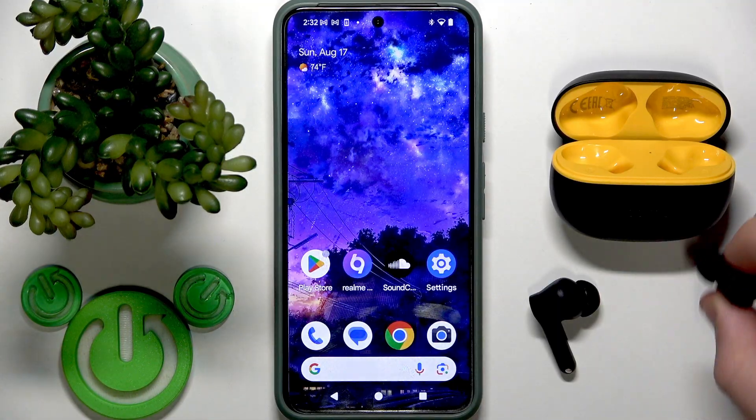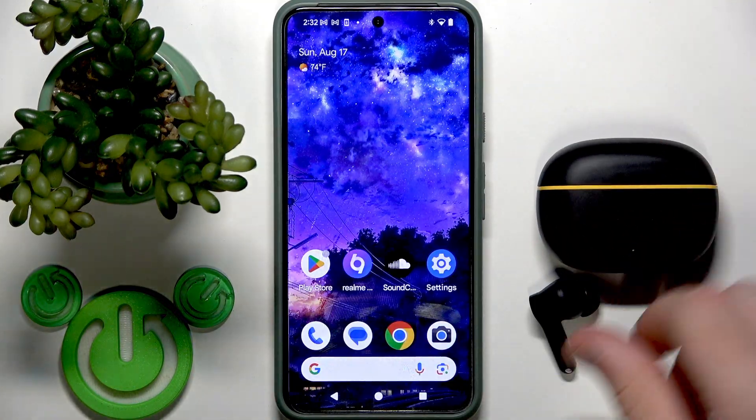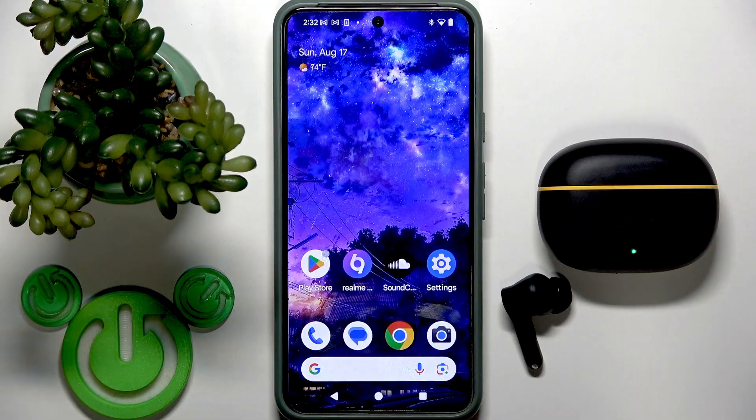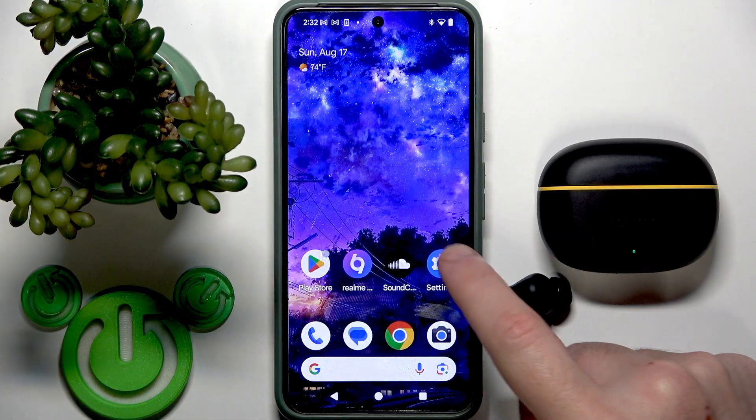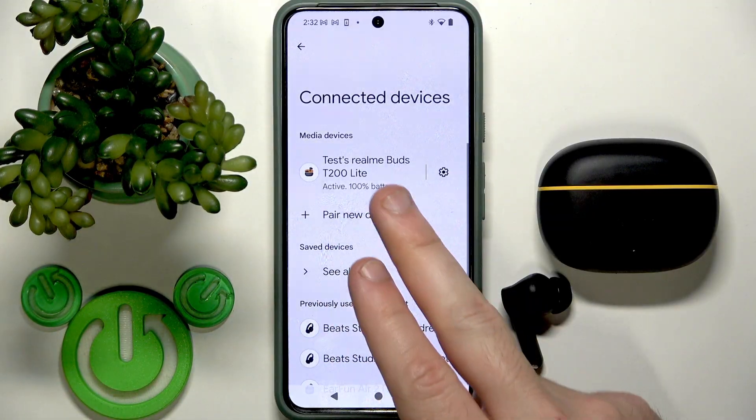To use one earphone, remove one earphone from the charging case, or put only one back in the case, then close the case and use the second one. To prove it, we can go to Settings, then Bluetooth.